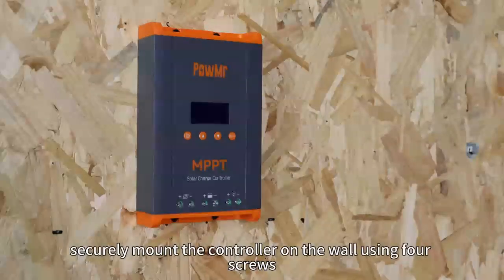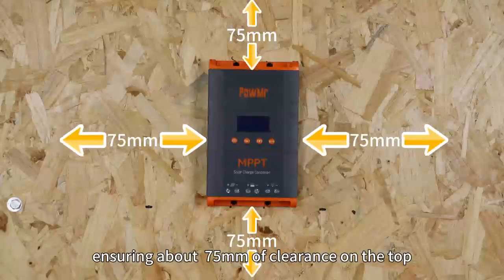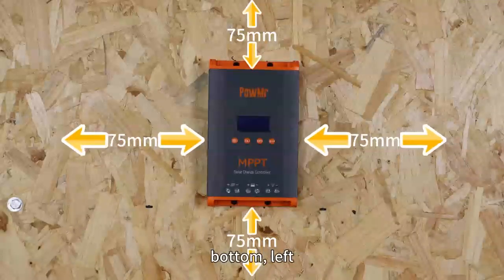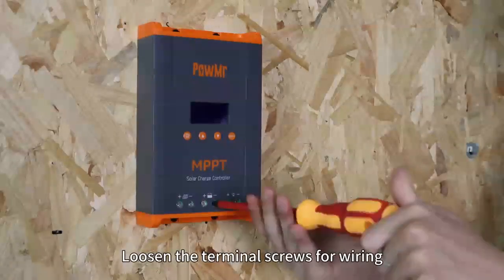First, securely mount the controller on a wall using 4 screws, ensuring about 75mm of clearance on the top, bottom, left and right sides for proper air circulation. Loosen the terminal screws for wiring.